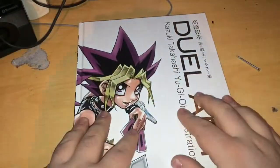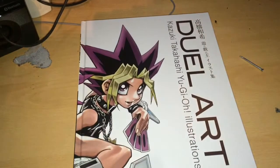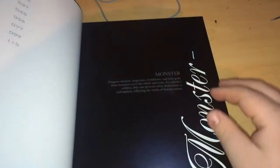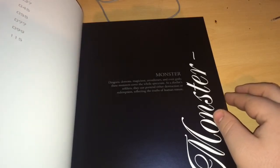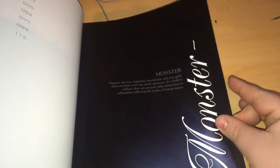So we're just going to crack this open. Before I do, I know what the first couple of concept sketches are, so I just want to show you something. Right, so we open up the book and there's a first bit of art here. There's a table of contents — the first section is 'Monster: dragons, demons, magicians, swordsmen and even gods. These monsters cover the whole spectrum. As a duelist's soldiers, they can portend either destruction or redemption, reflecting the truths of human nature.'